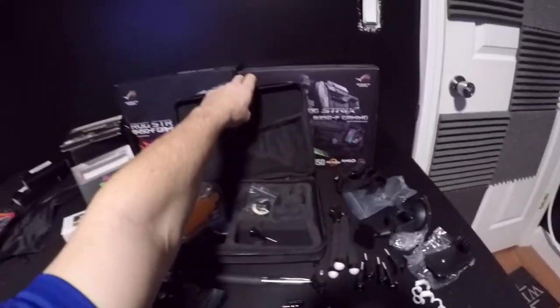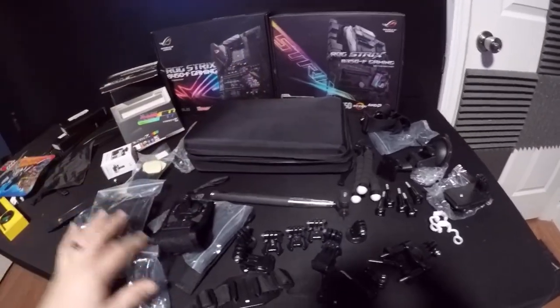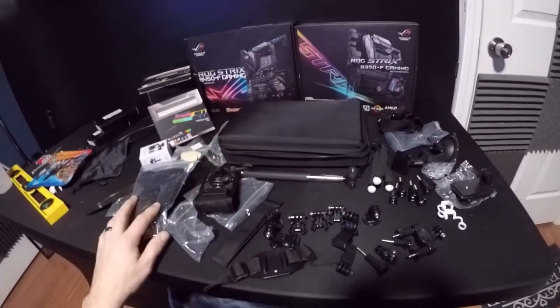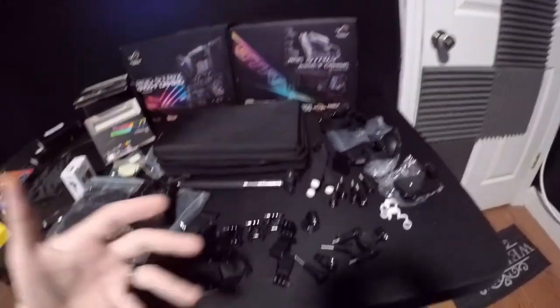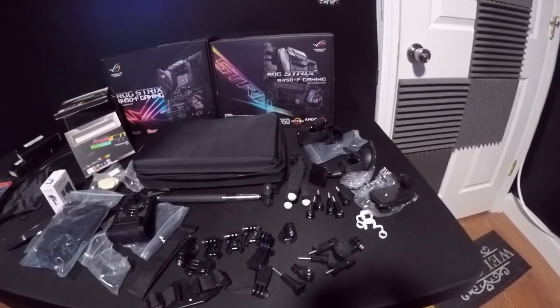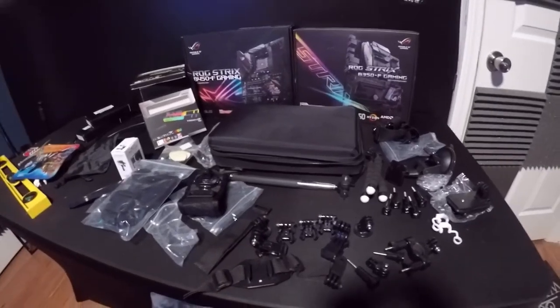This GoPro Hero kit comes with a nice case and everything. If you guys like it and think it's pretty cool, leave me a like. If you're new to the channel, please subscribe — we're building computers and always doing things and we need your support. Leave me a comment, drop me a like, and as always be cool. Thank you for watching, see you guys in the next one.